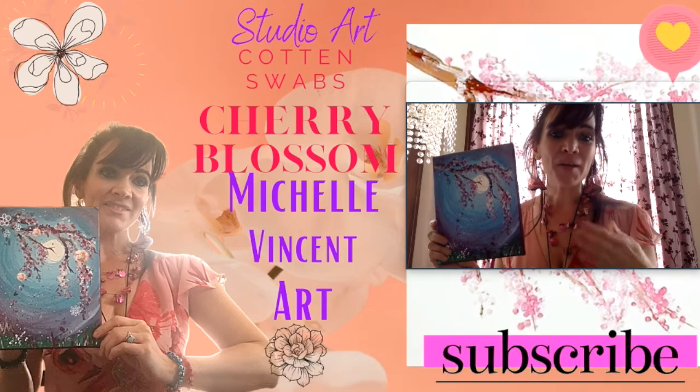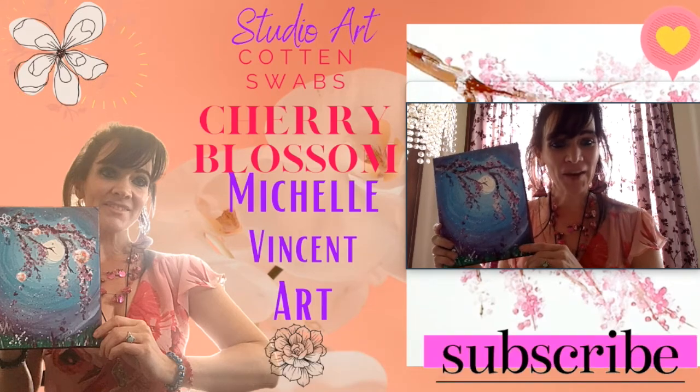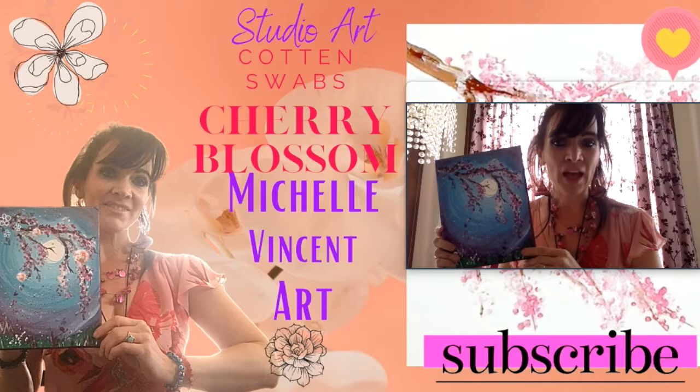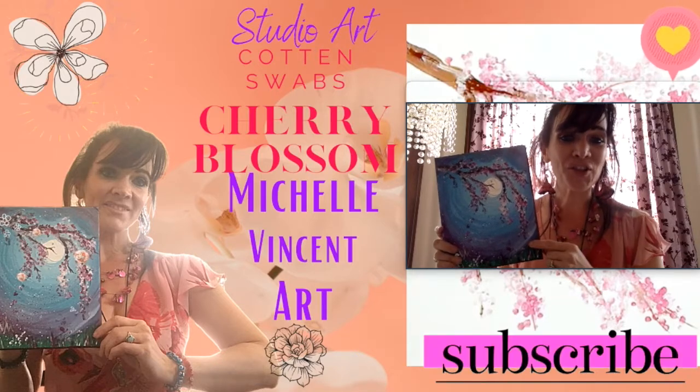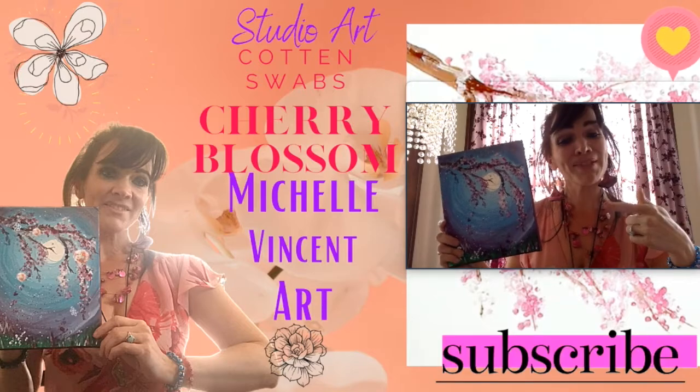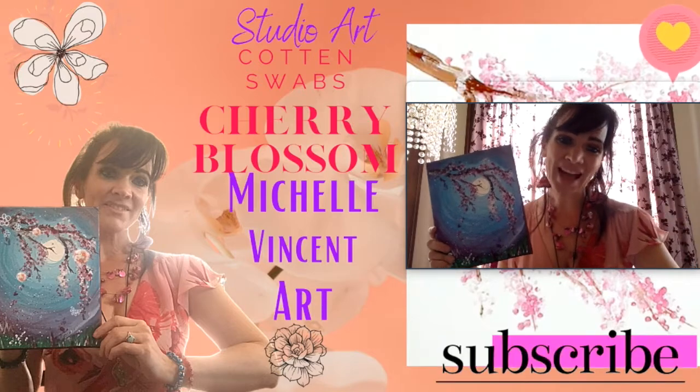Hi Studio Artist, Ms. Vinson here and today what we're going to be doing is cotton swab cherry blossom artwork. Make sure you guys subscribe to Michelle Vinson Art. Alright, let's begin.